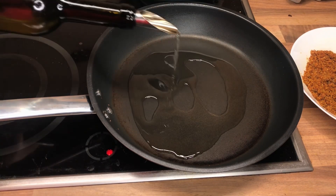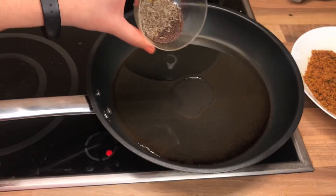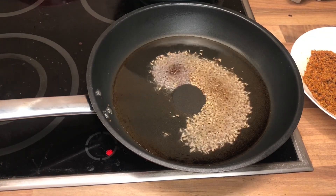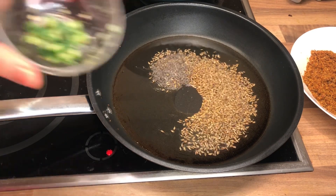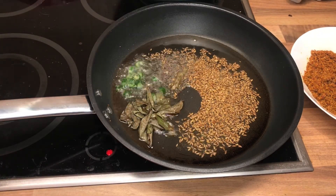Then in a heated pan I'm gonna add some oil, and then I will be adding some mustard and cumin seeds. To this I will also be adding some green chilies and some dried curry leaves.